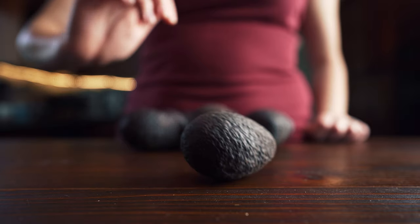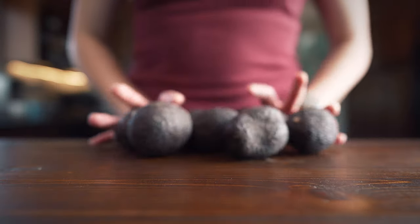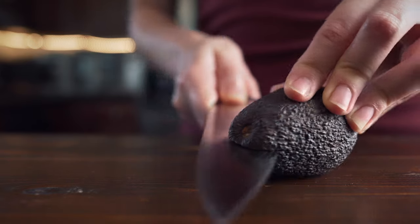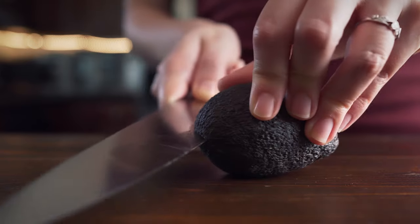How do you like your guacamole? What do you put in it? I've seen so many different recipes and I've had it in so many different ways over the years that you really can make it however you like. Definitely not the most traditional, but do what you enjoy.